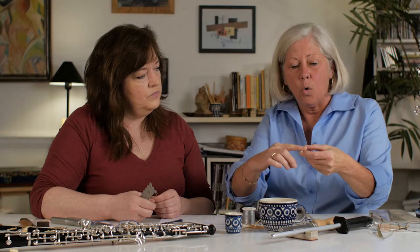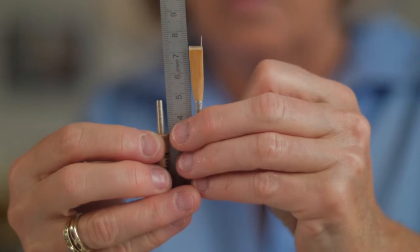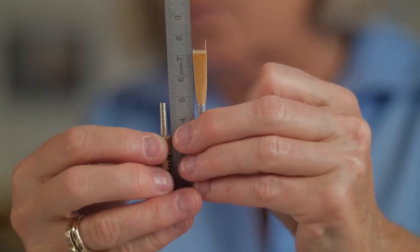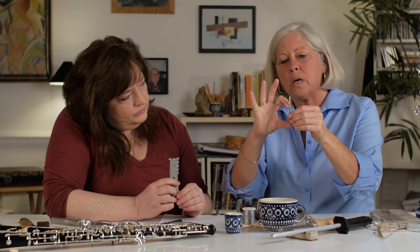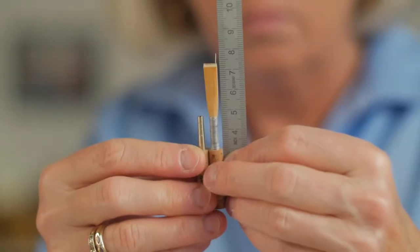The flat part of the cane should correspond to the big part of the oval of the staple. Extremely important is that the top string of the reed is exactly at the top of the staple — that requires that you know how long your staple is. Some are 46 millimeters, some are 47; 47 is typical, standard. So when you tie your oboe reed, the distance from the top string to the bottom of the staple needs to measure the very same as the staple all by itself. Very, very important.